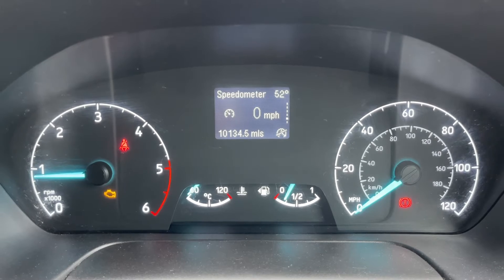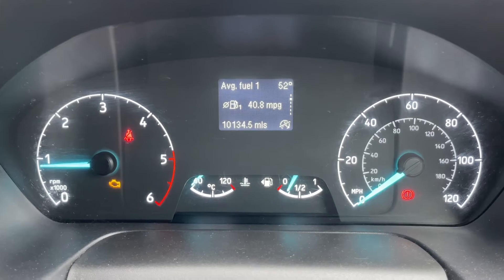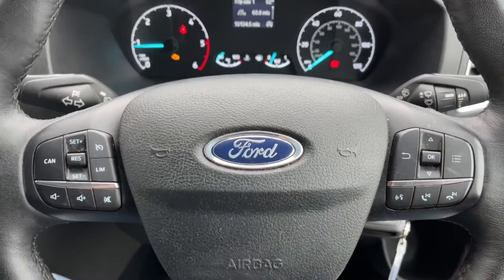We have a digital readout for the speedometer. Above that you can change the information displayed in that section using a button on the steering wheel — the button in question is just here. We have stereo and phone controls beneath that.